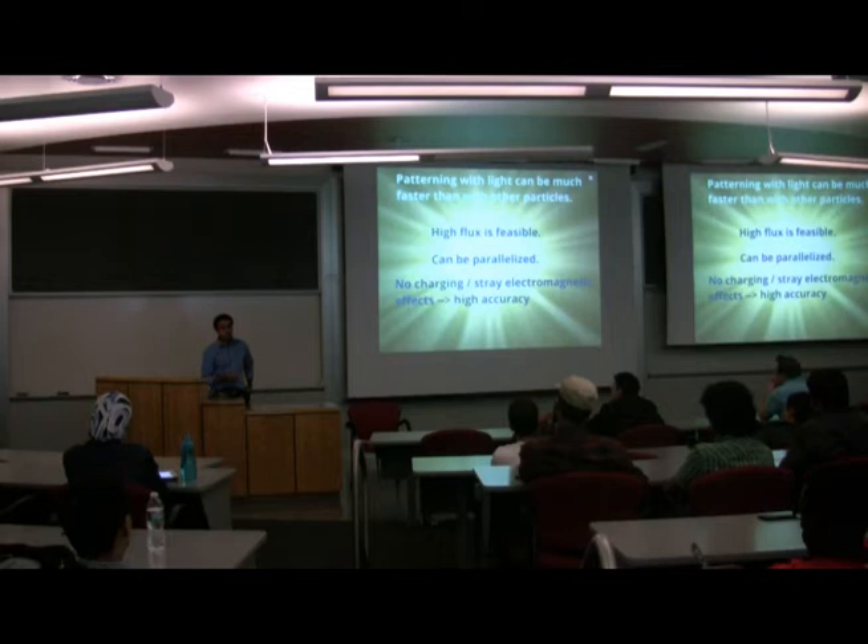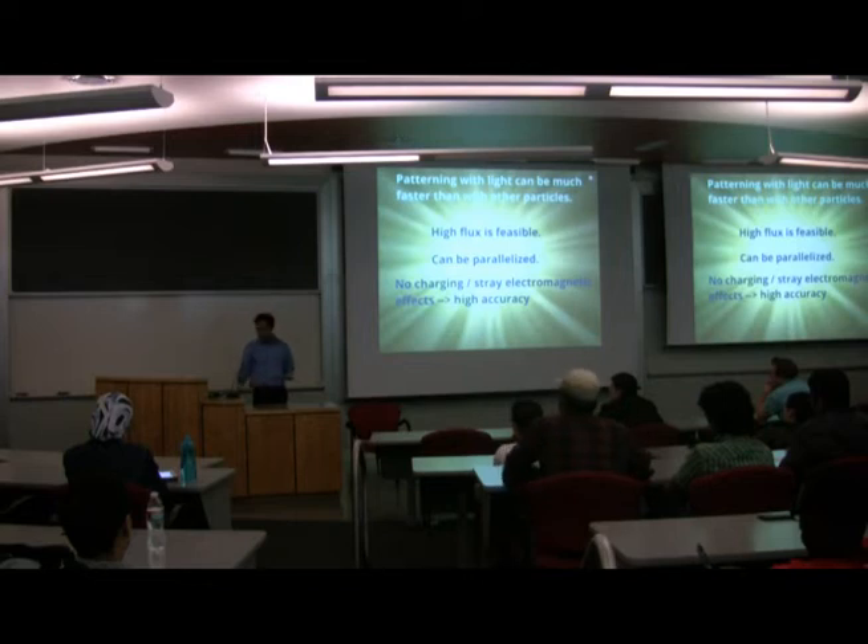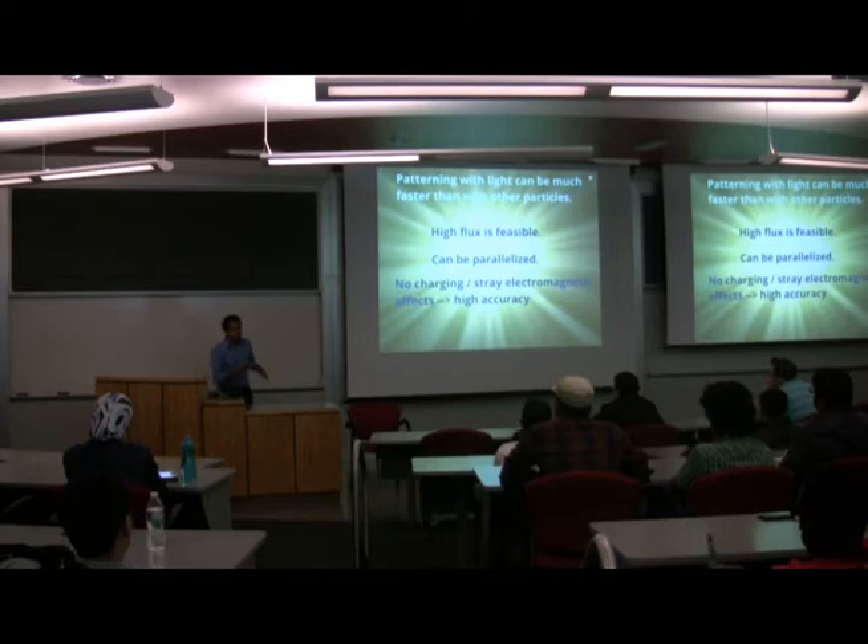Another important distinction between photons and charged particles is that photons carry no charge. When you have an electron beam that reaches a substrate, the substrate accumulates charge, creating electrostatic deflections. If you have random charges in your substrate, you can have random fluctuations in your electron beam, which means your pattern will have random errors. That's very problematic, especially for precision patterning. So you can get very high accuracy in principle with photons.